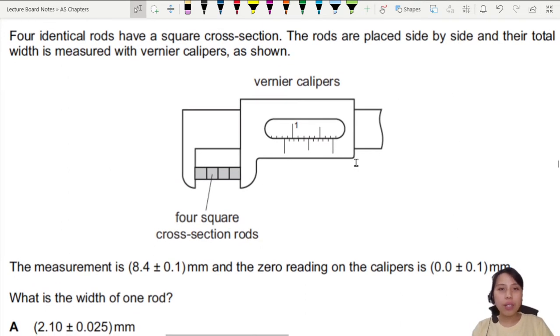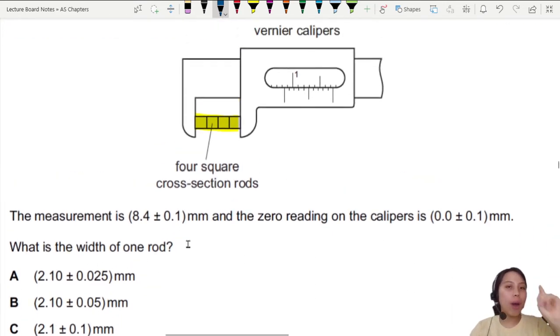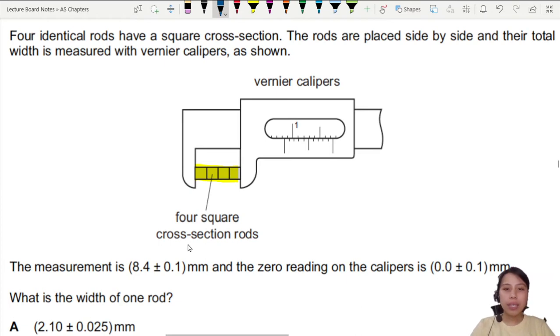Here you have four identical rods placed side by side, and their total width is measured with vernier calipers. The measurement you read on the vernier calipers is 8.4. You also have a zero reading — you look two times: once at zero and once at the full measurement. So what is the width of one rod? What we just measured is four widths, because there are four rods stuck together.